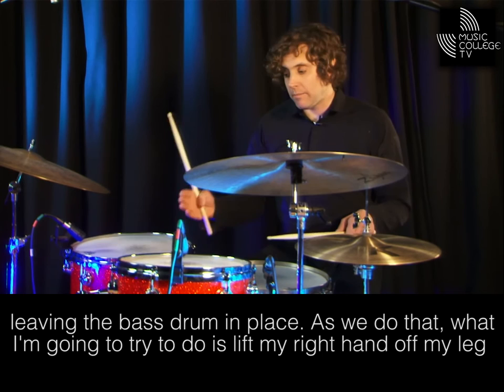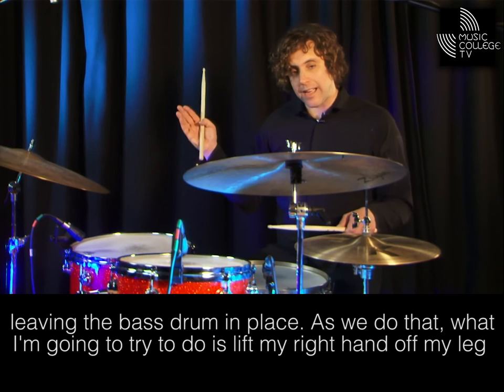As we do that, what I'm going to try to do is then lift my right hand off my leg, leaving my leg behind to cover what my right hand does. Let's have a go.